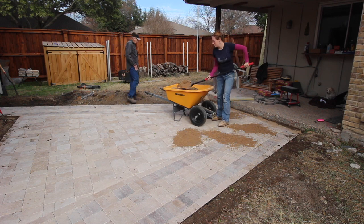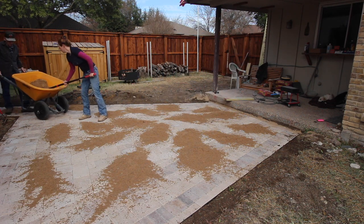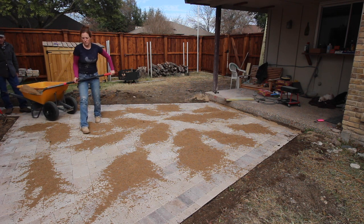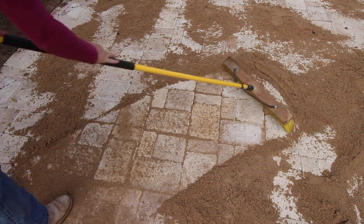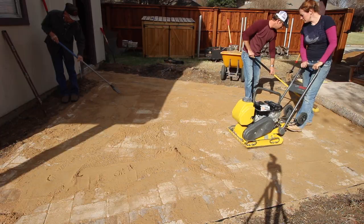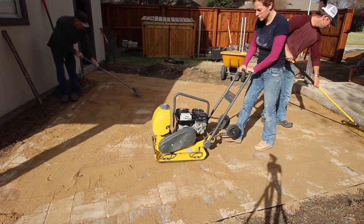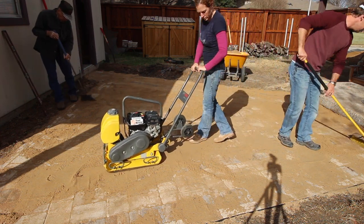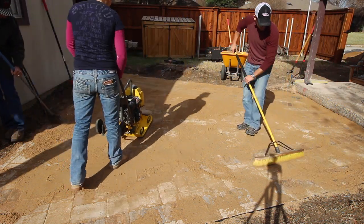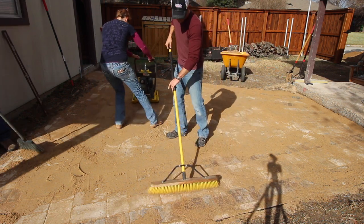Finally, we're at the last step — applying sand on top of the pavers. I used a shovel to toss it around the area, then came back with a broom and swept it all into the cracks and crevices. Then I brought back the compactor and went over the entire area. Cody and Forrest came behind me as I moved along, sweeping more sand into the cracks so I could continuously make passes until the sand stopped sinking in.